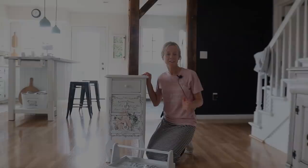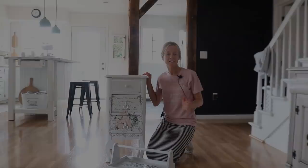I gotta say I could not be happier with these pieces. This definitely opened up a whole new avenue for me when working with furniture — I can't wait to try some more of these. As always, I hope you're having a great day. Thanks so much for watching, and I'll see you in the next video. Bye!